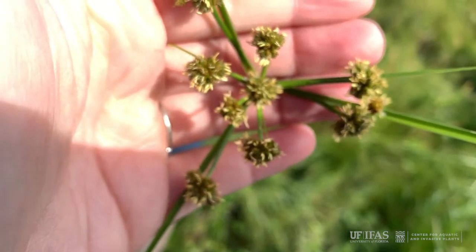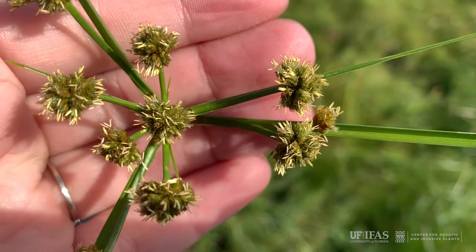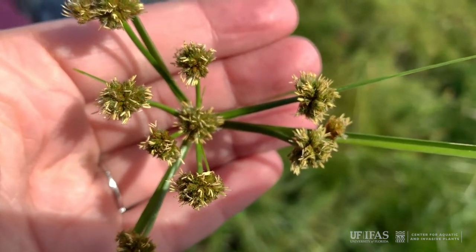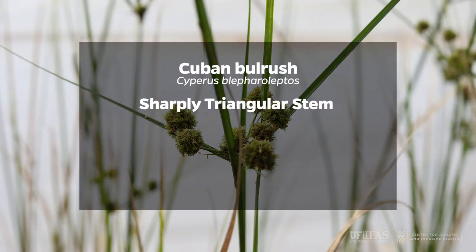Cuban bulrush can be confused with other plants of the genus Cyperus. The best difference is that Cuban bulrush has one to six dense burr-like cluster heads. This bulrush has a sharply triangular stem and many long narrow leaves that arise from the base of the plant.